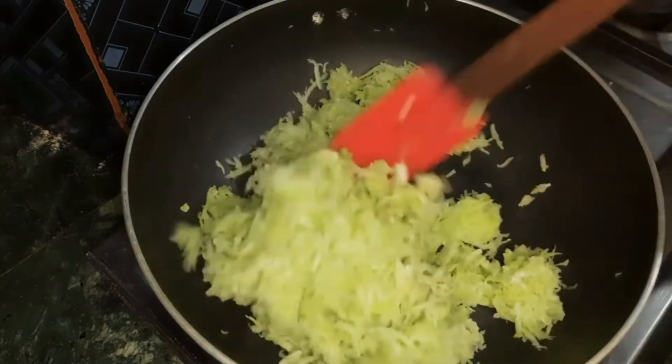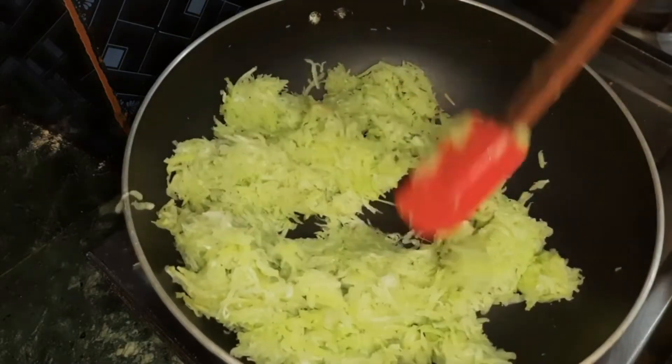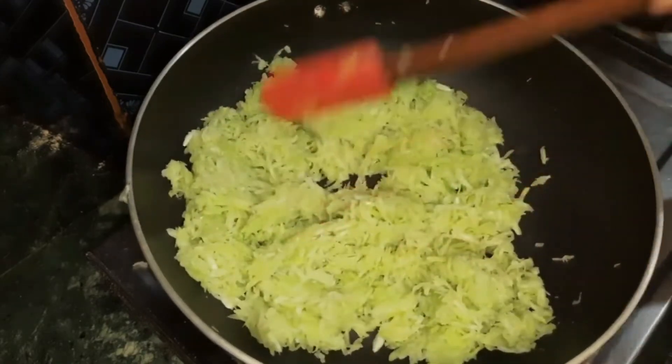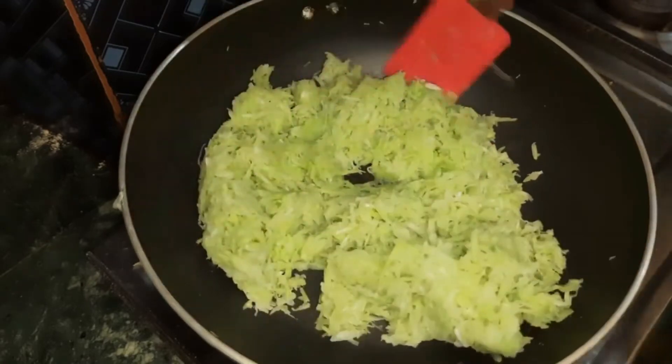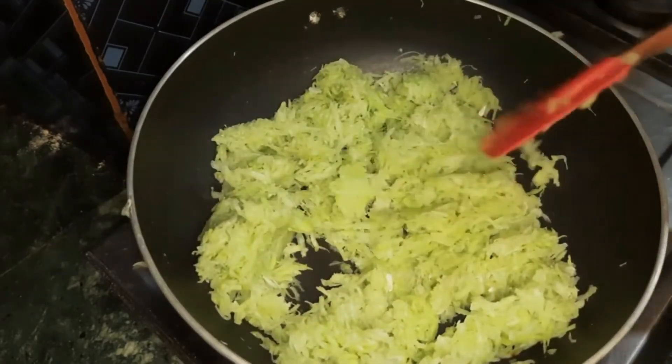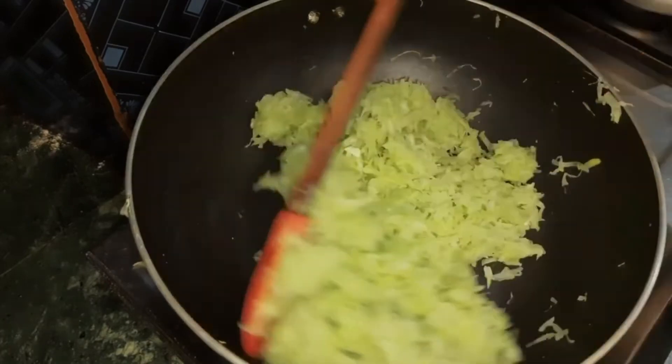If we add salt, we can start to clean it. It's never too hot. We can use it to make it very hard. When it is done, we need to make it very hard.